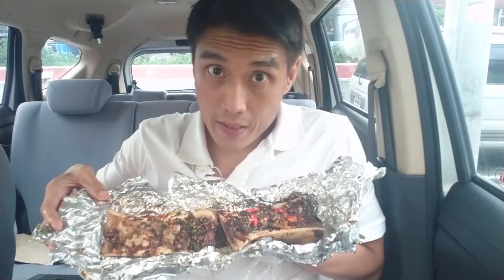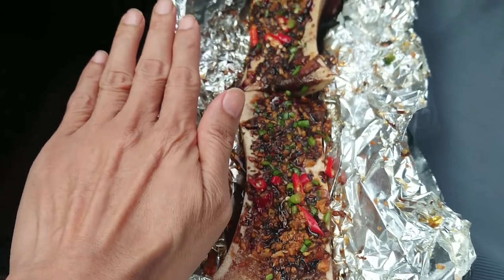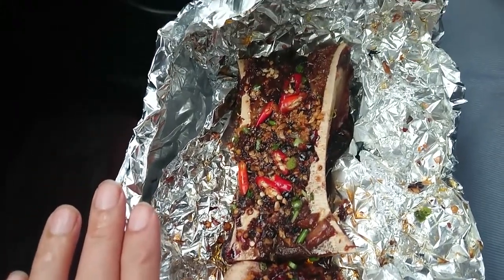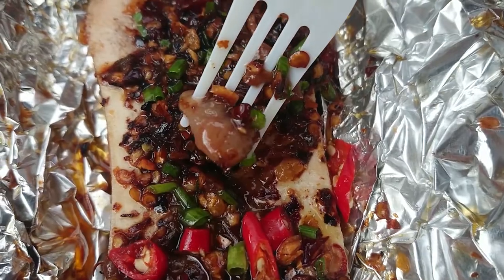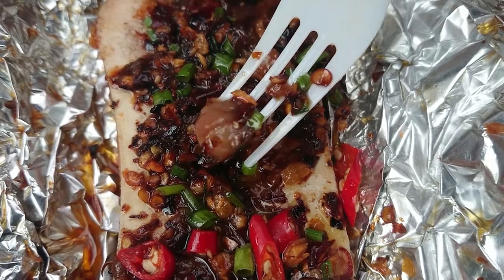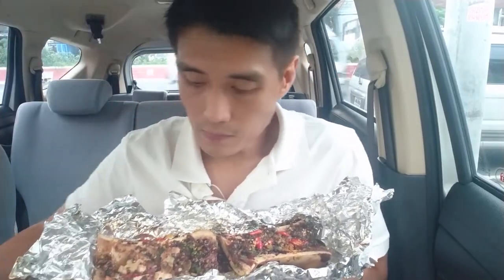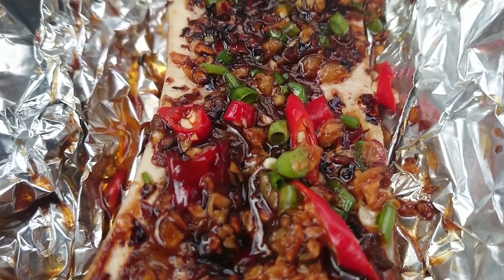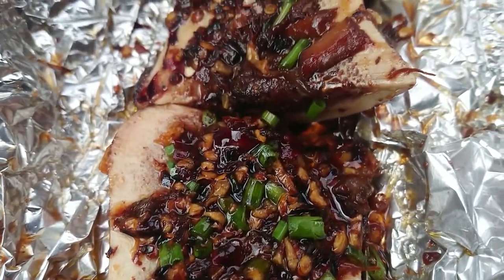Let's start with the bone marrow. As you can see, this bone marrow is big, but don't be fooled by the size — because bone marrow, as you know, comes from the bone, and the bone here is very big. Your main concern here is the marrow itself. As you can see, the bone marrow has garlic, onion leeks, and the marrow of course.